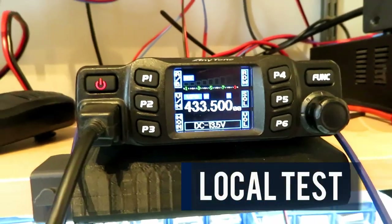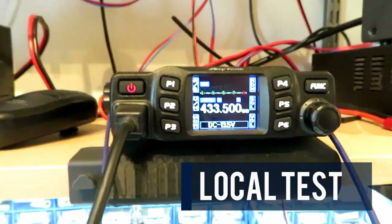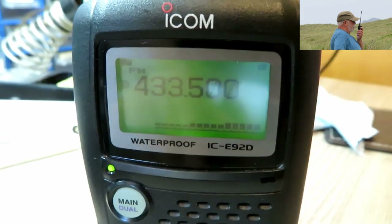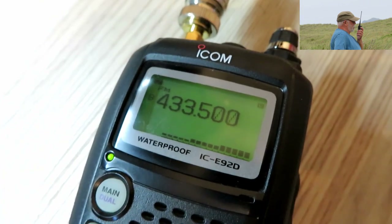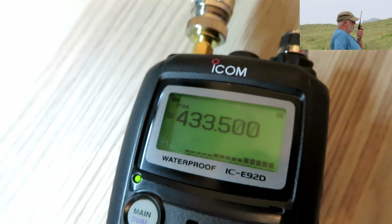Right, we managed to find Mick — he's watching the football but I'll try not to annoy him too much. G0LDB calling G7LNK. G0LDB returning to G7LNK.